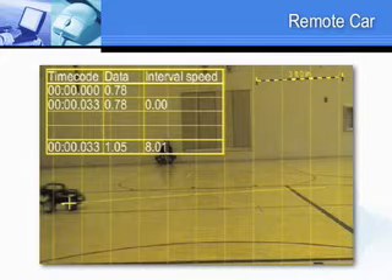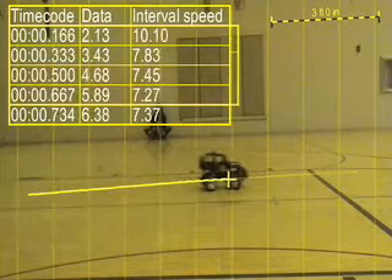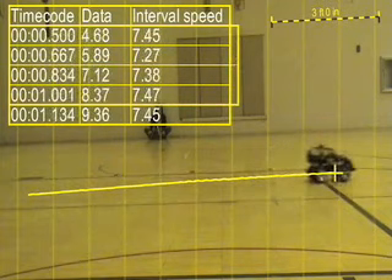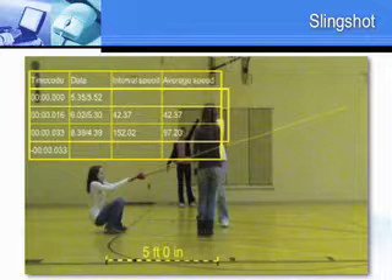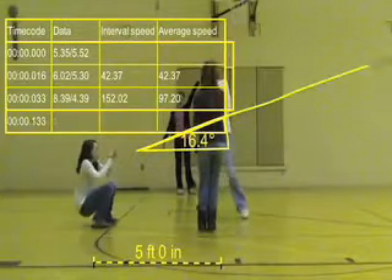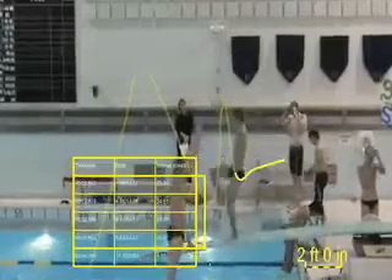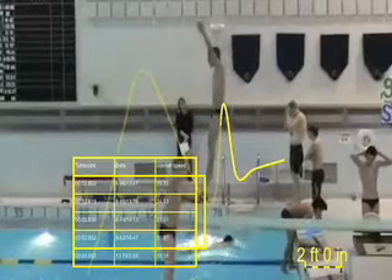Phase two is the labs. First, we measured linear acceleration with a remote control car. The second lab measured distance and trajectory with a water balloon slingshot and the projectile of our choice. The third and final lab measured parabolic motion of a diver doing a basic forward approach, using a body as a projectile.